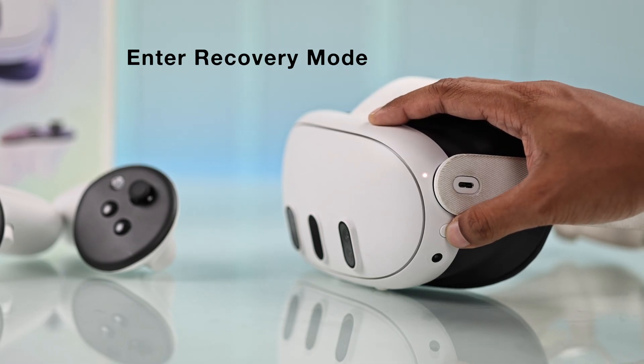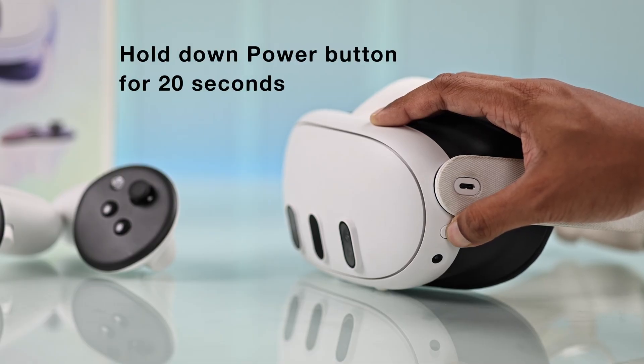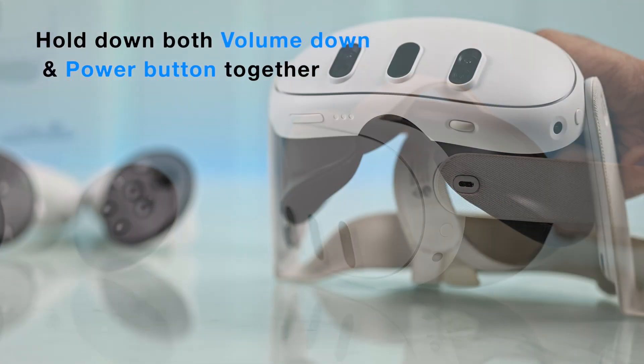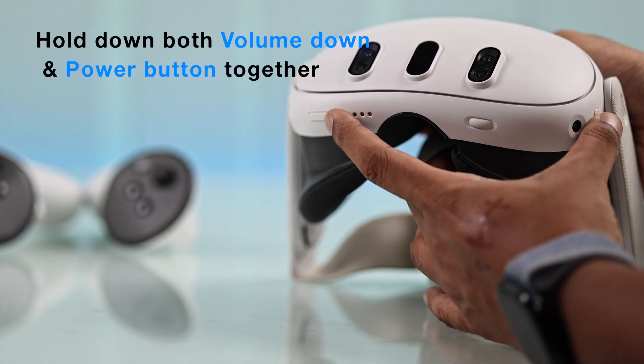To do this, we'll need to shut down our Quest 3 once again using the same method of holding down the power button for 20 seconds. After that, to boot into recovery mode or update mode, you'll need to hold down both the power button and the volume down button together, and within a second you'll see the USB update mode screen.